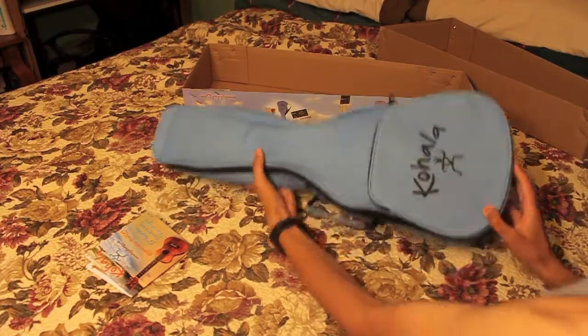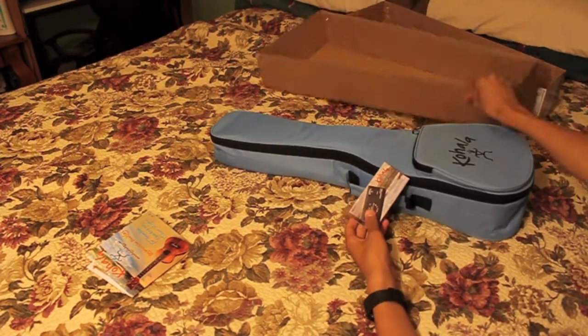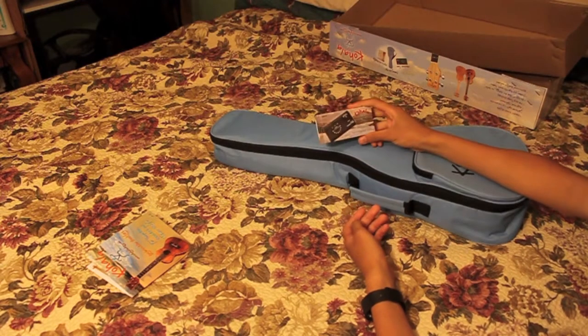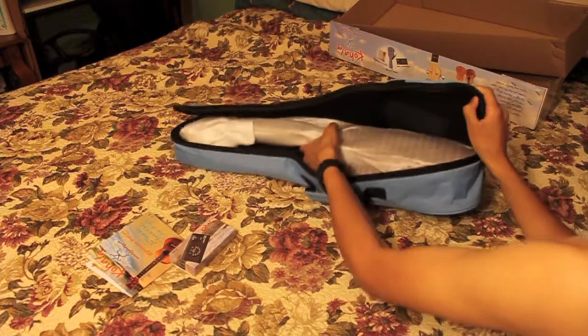I'm going to open it now. And there's a tuner. We bought this for a hundred bucks at Costco. It's for my brother.